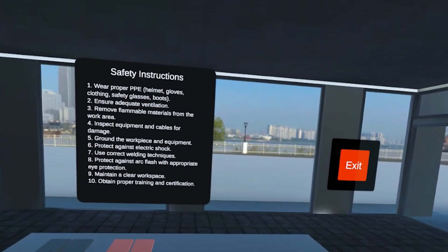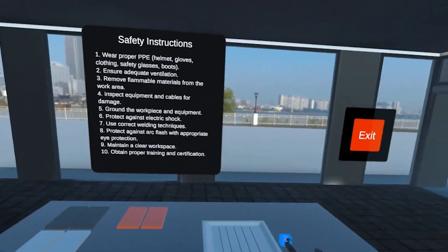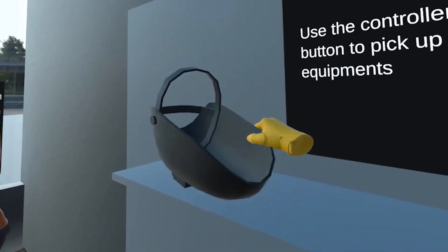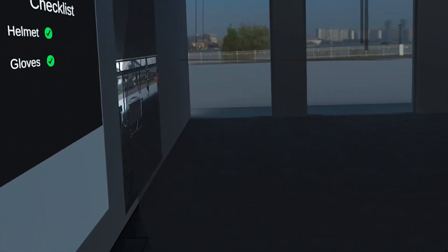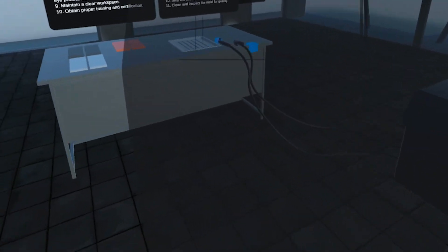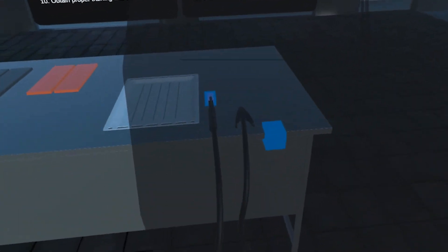Here are the safety instructions: wear proper protective equipment — helmet, gloves, clothing, safety glasses, and boots. Once you are ready, begin the welding process by connecting the clamp to the welding table, powering on the welding system, and setting the appropriate settings.